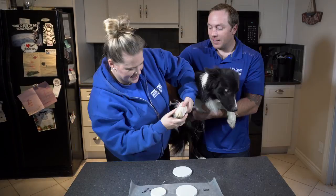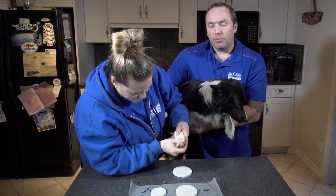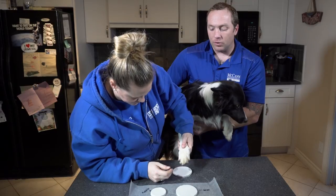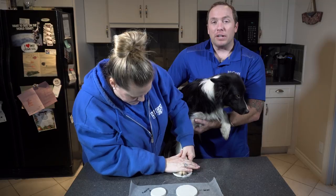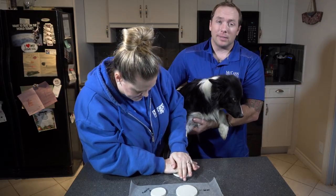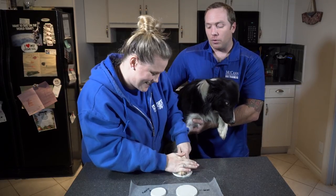One down, seven to go. It's really helpful if you have someone to hold the dogs, but it's not absolutely necessary. We're doing the paw imprint on the counter so you can see it better, but you might be able to do it on the floor just as easily.